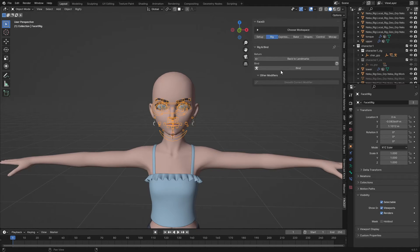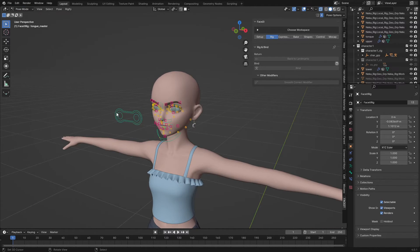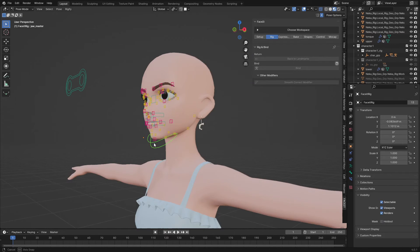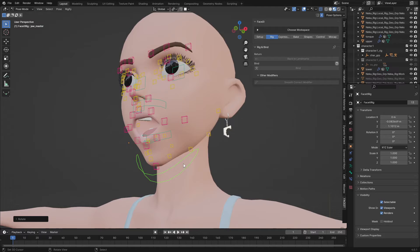The next thing is to bind this to the body. Click on 'Bind' and keep the default settings, then confirm. Now it's bound to the rig. Let's go to Pose Mode and test if everything is working correctly. You can see the eyeballs are moving perfectly, the mouth opens perfectly.